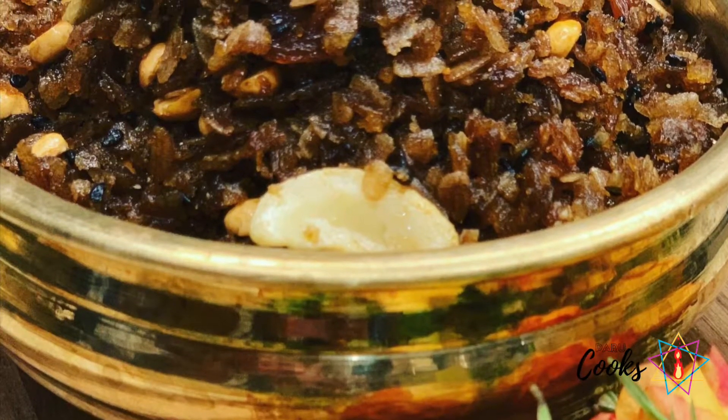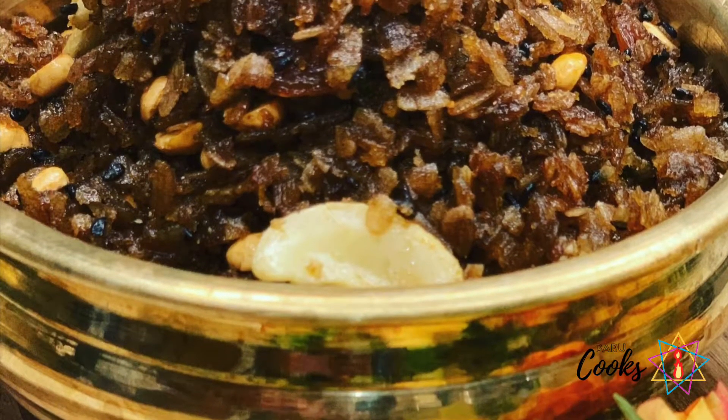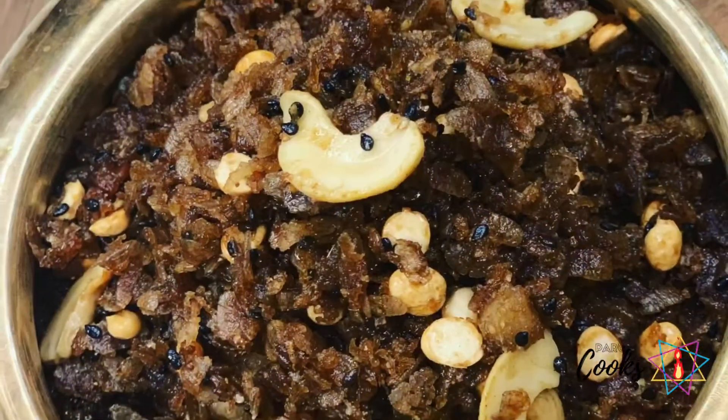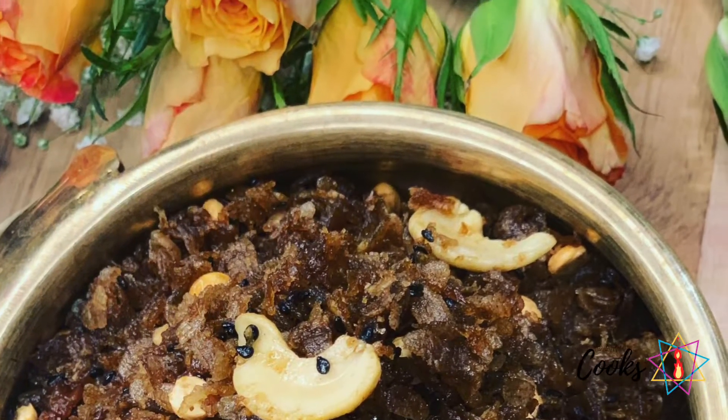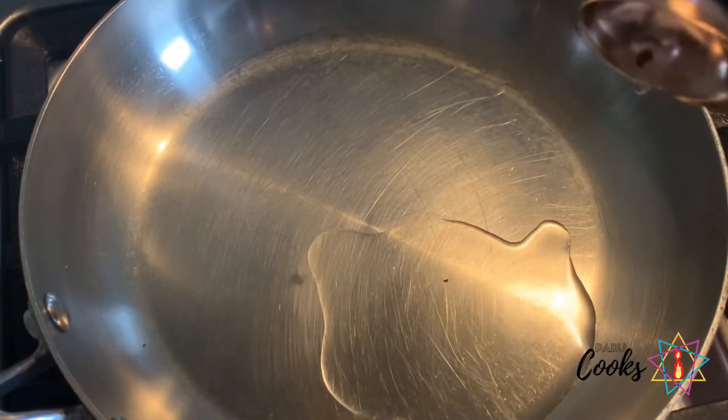Do you know how to make this sweetened rice flakes which is normally served in the temples of Kerala? This is very easy to make at home. It's a very healthy snack to satisfy your sweet tooth.